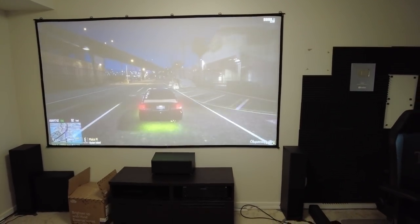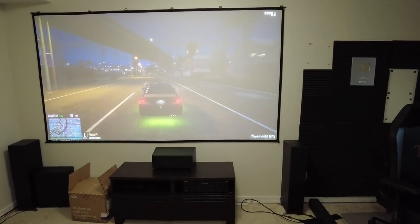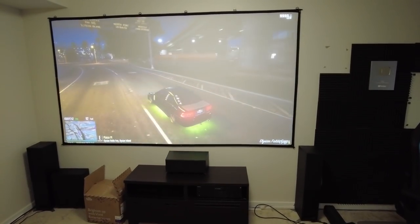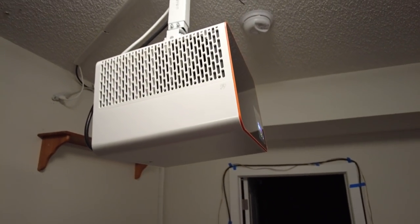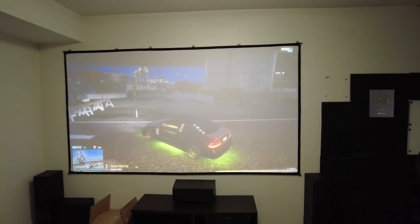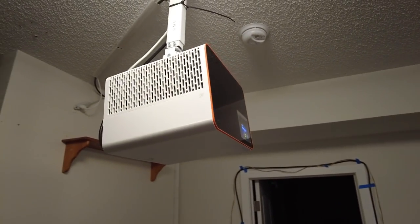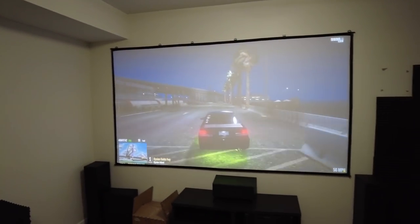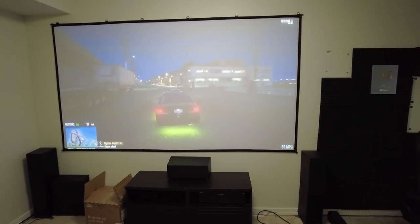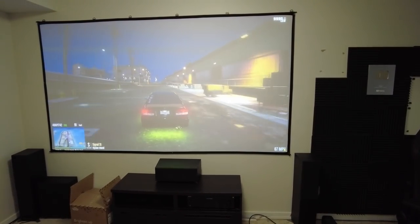If you have a space like this and you're wondering whether to just get a big TV — 85-inch TVs are like two to three thousand dollars now — you can get one of these, and it's portable. You can take it to a friend's house, take it outside, throw it on a wall. And honestly, the difference between a TV and a projector is getting narrower and narrower each year.